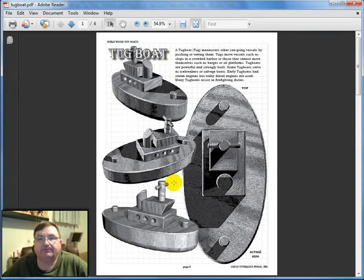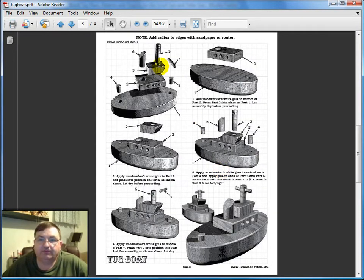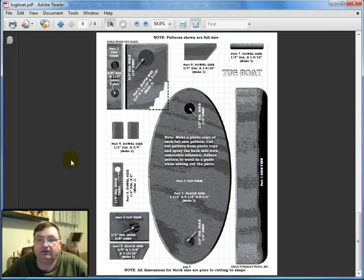The download process — these are all instant download patterns — was seamless. As soon as I paid for the pattern, I was taken to a web page that allowed me to click on a link to download the PDF. This is a four-page PDF of the pattern for the tugboat. On the very first page they're showing the project from different angles, so even on that first page you could look at it and build this tugboat. They give you the front, rear, and side views — fantastic for getting a good idea of what you're trying to build. The next page goes through the step-by-step procedure to glue all the parts together, and on the last page are the different dimensions for each of the pieces.